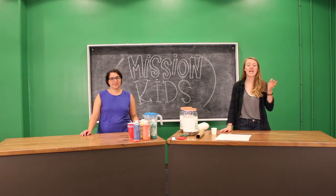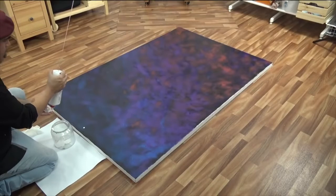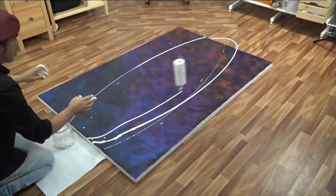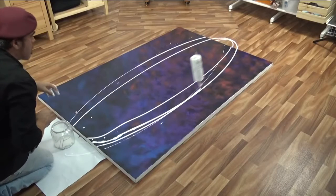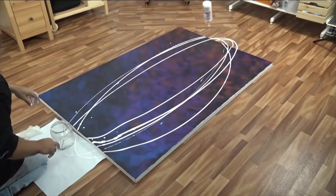I don't know if you guys have ever seen the videos of people online — I'll insert a clip — where they have big buckets full of paint and they swing them around and make these crazy paintings. Well it looks super cool. We don't have huge giant buckets of paint, but we saw something online where we could make our very own pendulum painting contraption. It's gonna be really cool so we're gonna try it out today.